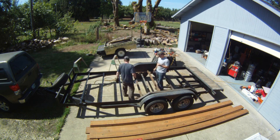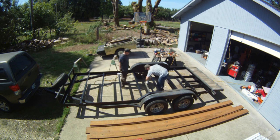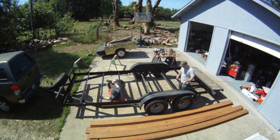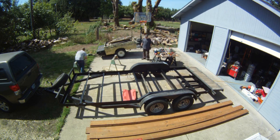Here we are hosing down the paint — might as well do it while you've got the top off and can get to it. I slid under there and rolled around on my creeper painting the underside a little bit.